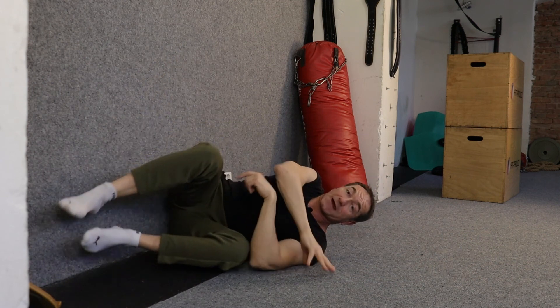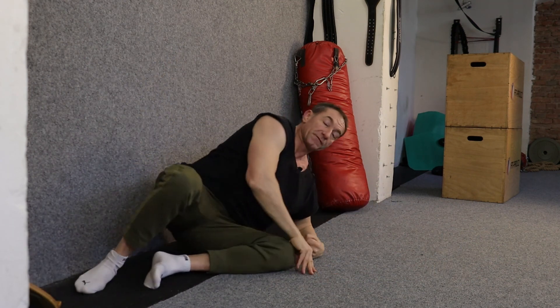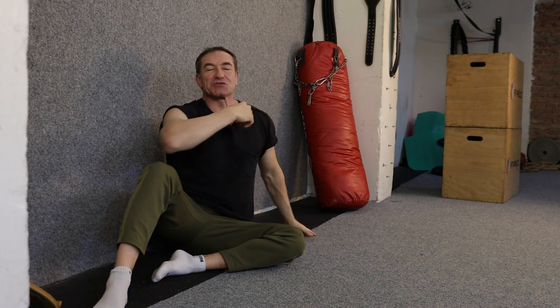That stretch is for anterolisthesis, where the vertebra has slipped forward, and we're helping pull it back in. If you've enjoyed this video, please like it. Any comments or questions, hit them up down below. If you think somebody else would benefit from this video, please share it as well. Thanks very much for watching — I'll see you in the next video. Have a great day.